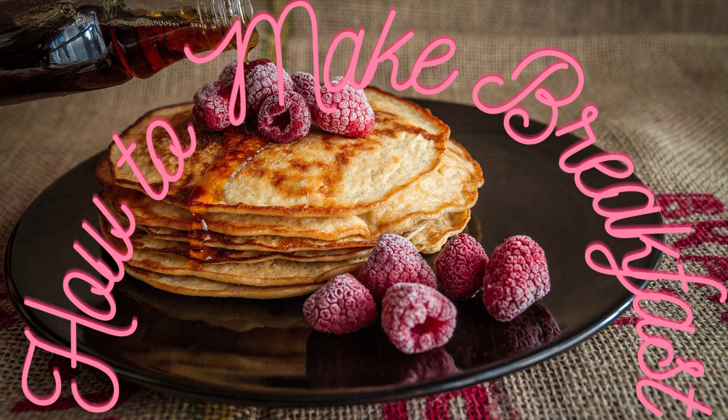Gather the required ingredients. Preparing breakfast requires finding all the necessary ingredients beforehand. For instance, if you've chosen oatmeal, you'll need oatmeal, water, salt, sugar, or any sweetener of your choice.